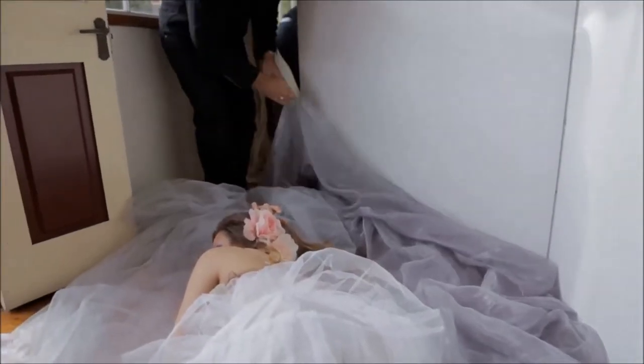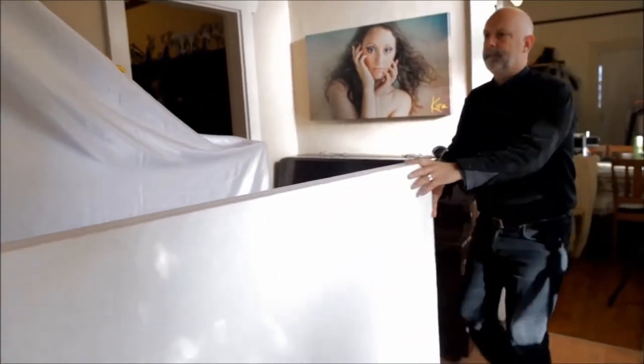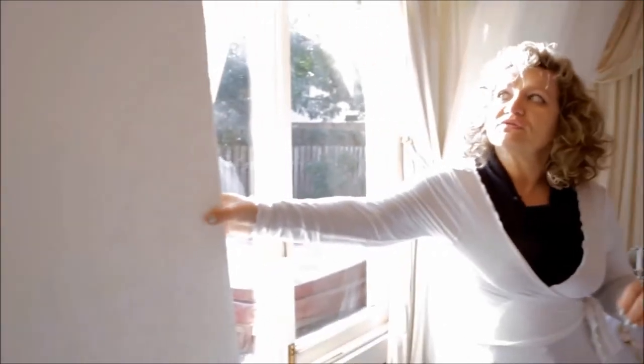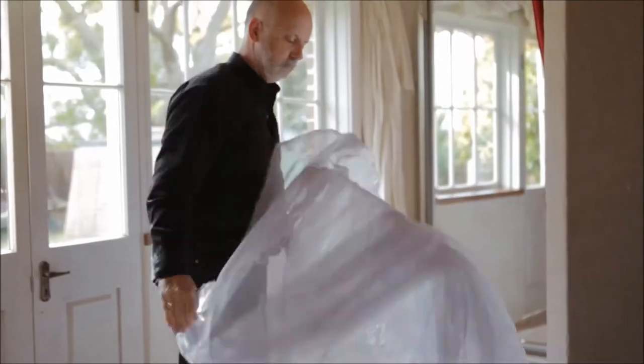We will be talking about reflectors, and how your reflectors can be simple poly boards, white sheets, or white material. Also the material on the floor that I used — tulle or any fluffy material to create that romantic, soft feel.